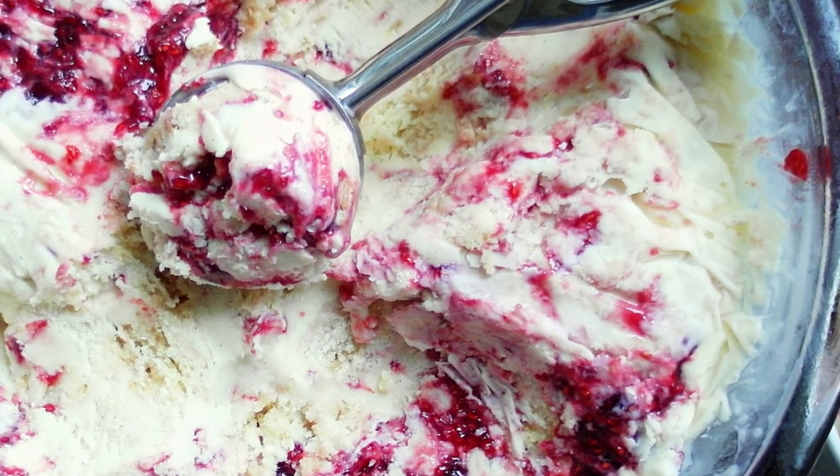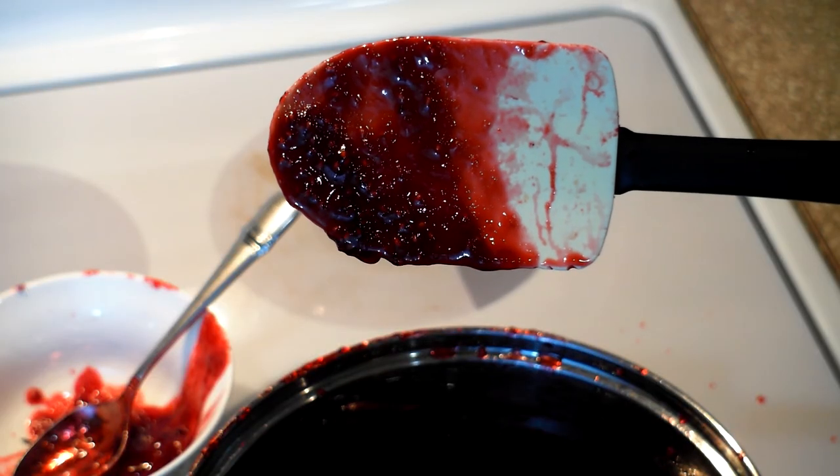This is just creamed sherry with a little corn syrup in it to inhibit crystallization. You'll know the jam is ready when it looks like this.